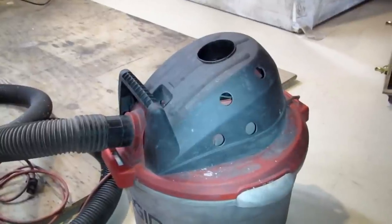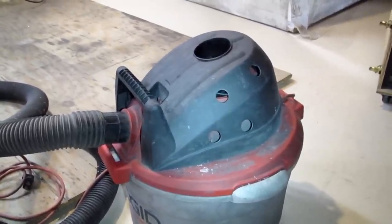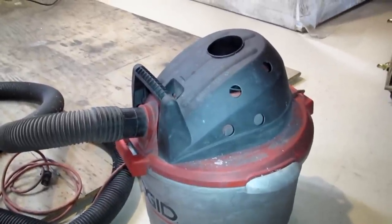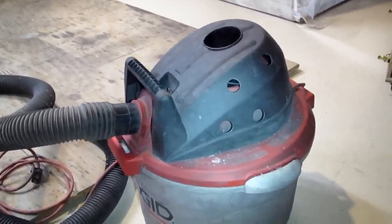On a good day with a clean filter, the cabinet temperature goes from 60 degrees ambient up to about 90 degrees. Once that filter starts to get a bit clogged, the cabinet gets up to about 100 degrees, and that's how I know it's time to clean out that filter.